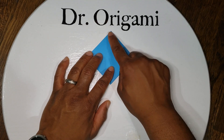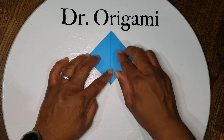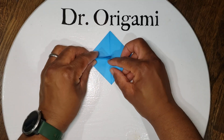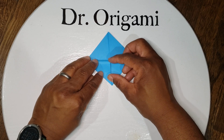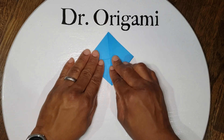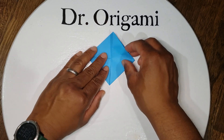Next, take your top points and bring them the whole way down — fold it in half horizontally. So first the left, and then the right.